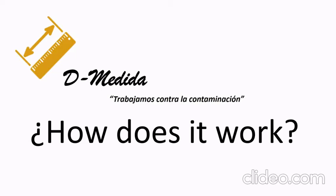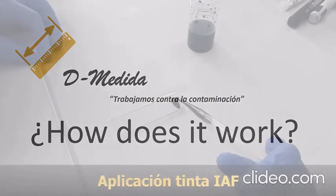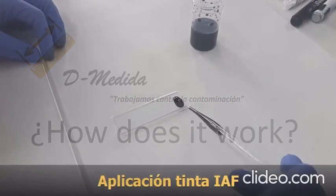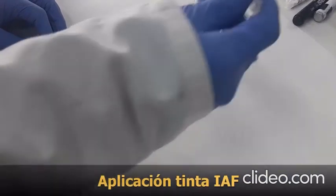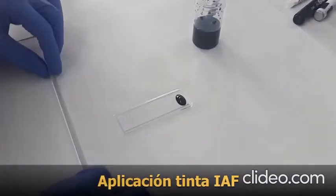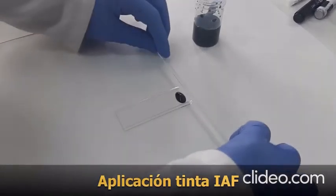How does it work? In this video, you can see how this type of equipment works. The first step is the application of the ink onto the photocatalytic surface. In this case, the surface analyzed is a white paint.